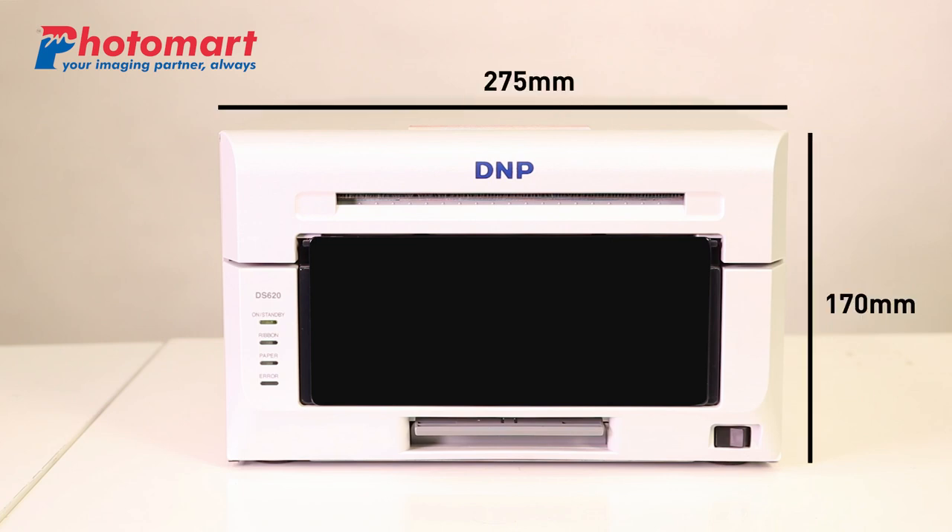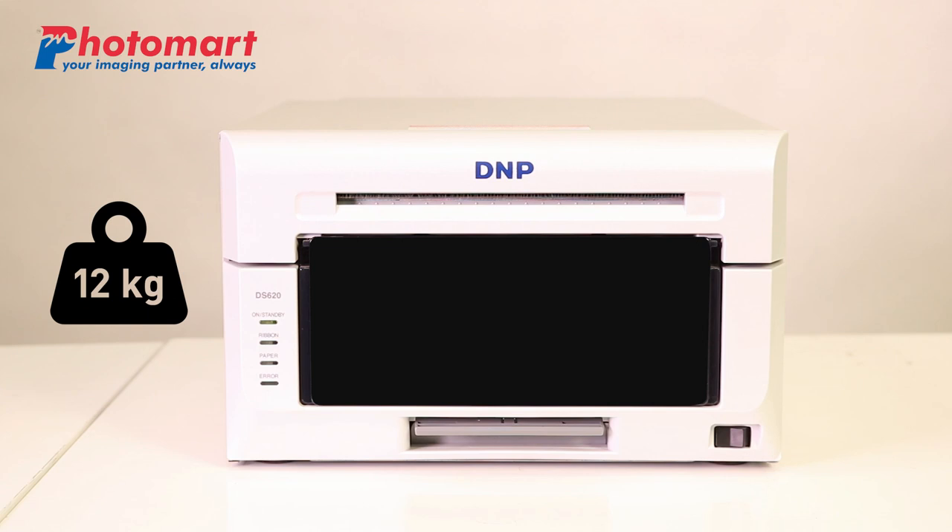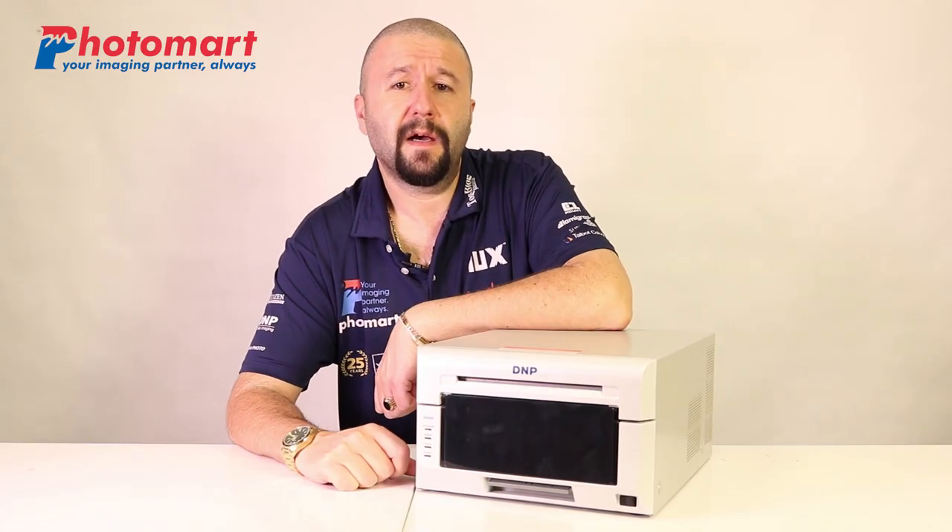The small footprint and the light weight of the build are attractive features of this unique machine. It is 14% smaller and 2kg lighter than previous generation dye sublimation printers, making it a perfect choice for system developers and integrators.